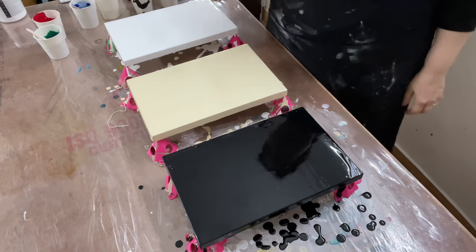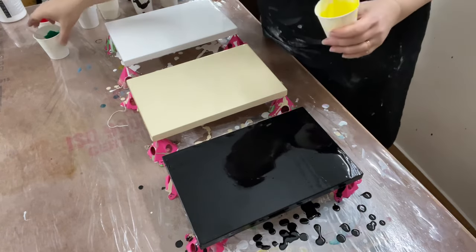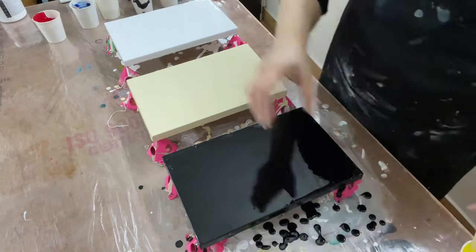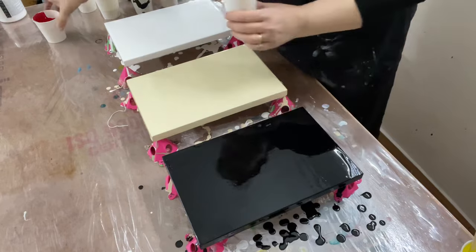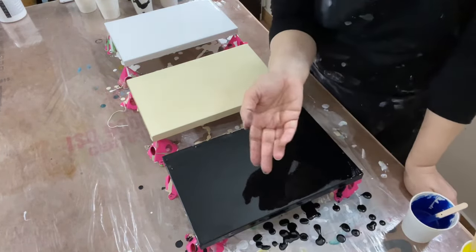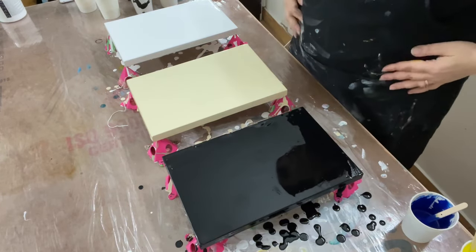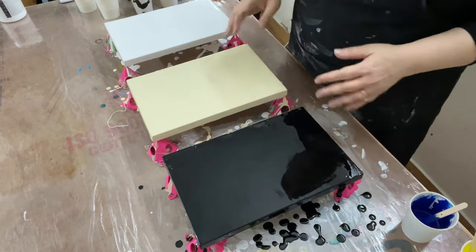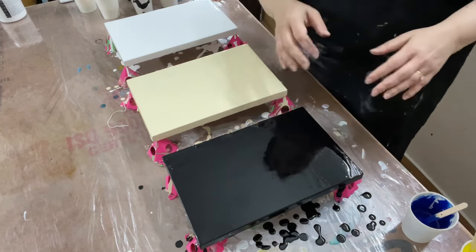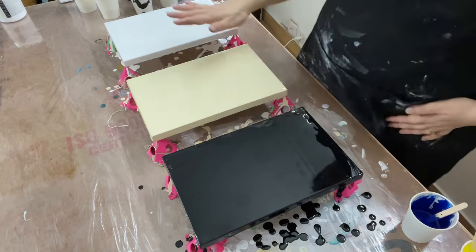I'm going to layer the colors a couple of times because I'd like the blue to react with the red, and the yellow to react with the green, and so on. I might do a couple of layers, but let's start with one first, blow it out, see how it looks, and then do the others.